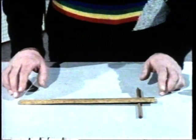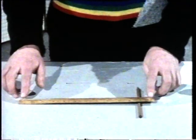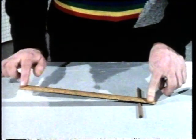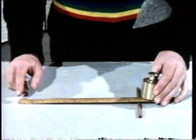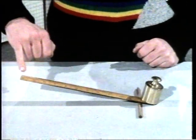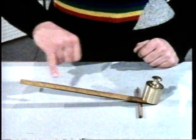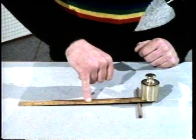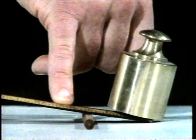This is a lever. This ruler is stiff. The pencil is the pivot. When I do this, the ruler swivels on the pivot. I'll put a half kilogram weight on the end nearest to the pivot, and I press here with my little finger. It's easy to lift the weight. In the middle, a bit more difficult to lift the weight. But here, near the pivot, it's hard.